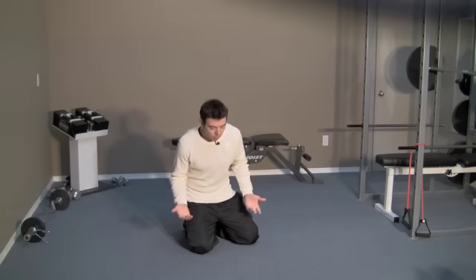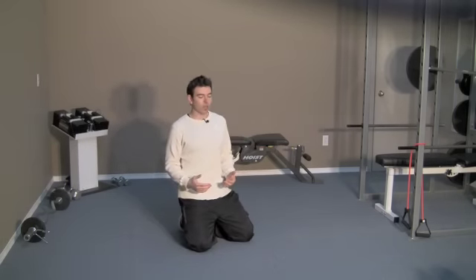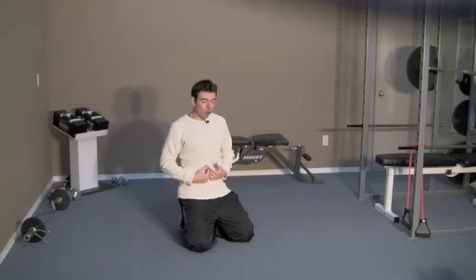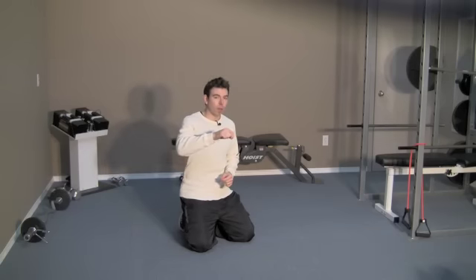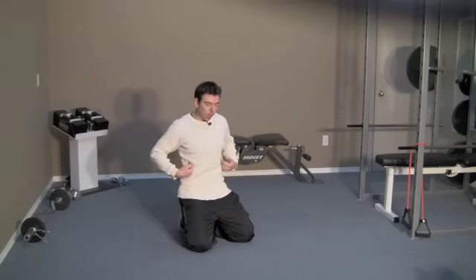The vacuum is very simple. Just kneel down on the ground and rest on your heels. All you want to do is focus on drawing your belly button back as far as possible and up at the same time. Imagine you have a string on the back of your belly button pulling it back up towards your spine.